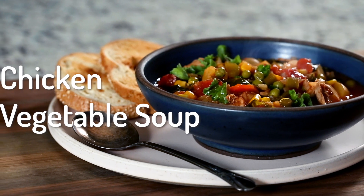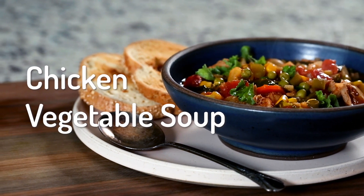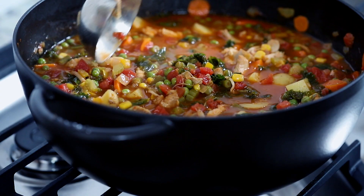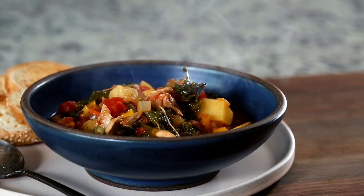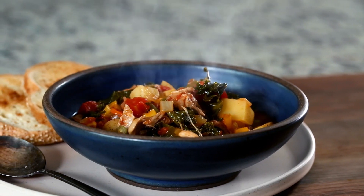In today's video, we are making a wholesome and nourishing chicken vegetable soup. We're right in the middle of January and it is freezing outside. As someone who believes in heating myself from the inside out, I find a lot of comfort in a big bowl of soup. Currently, this chicken vegetable soup is a favorite in our house. I love it because it is endlessly customizable, freezes well, and as you'll see, it is not that hard to make. So let's dive right in.